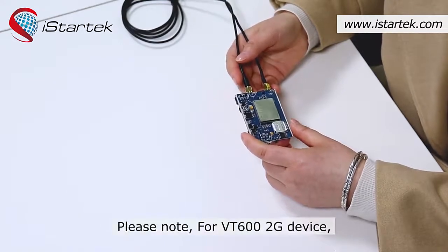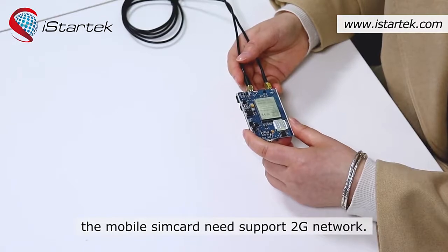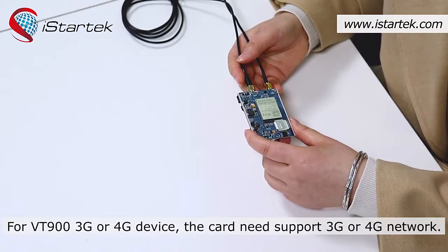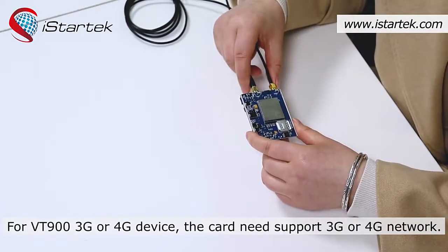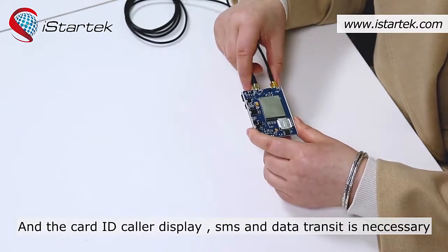Please note: for the VT600 2G device, the mobile SIM card needs to support 2G network. For the VT900 3G or 4G device, the SIM card needs to support 3G or 4G network, and the card must support both SMS and data transfer.